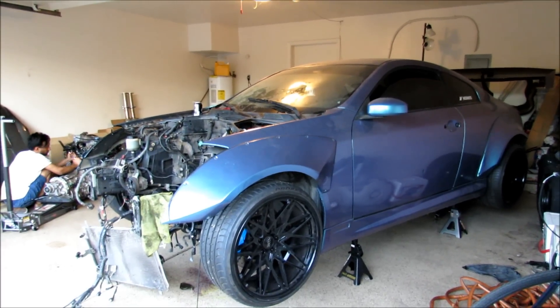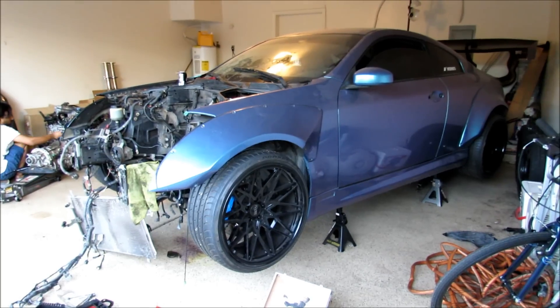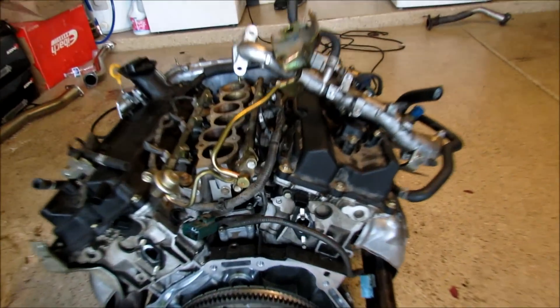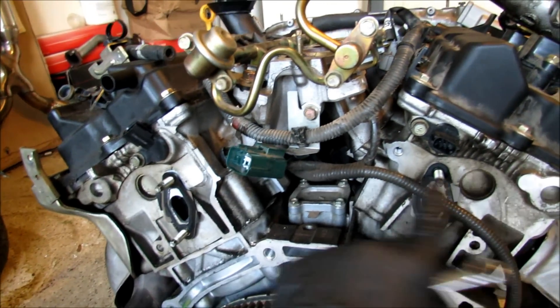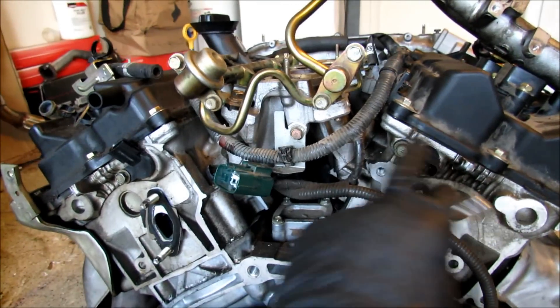I figured it's a good time since the engine's already out. If you're looking for where the cam sensors are, they're on the very back of this engine, right here and right here. So when you get the cam sensor code — I'll put it down in the description — this is where you have to go to replace it.